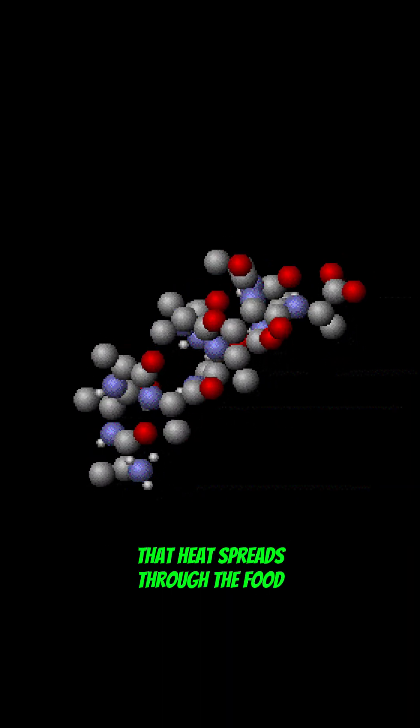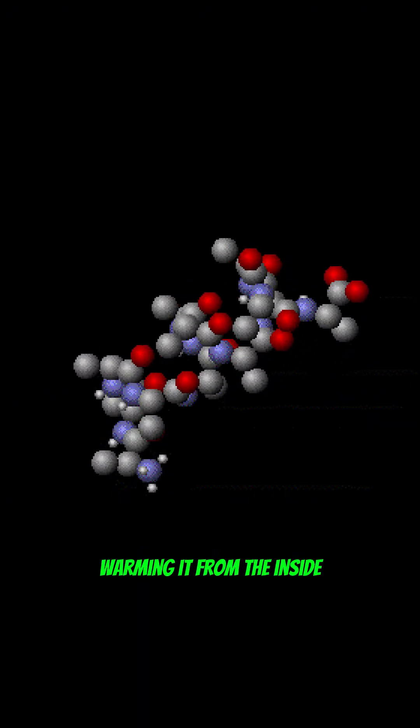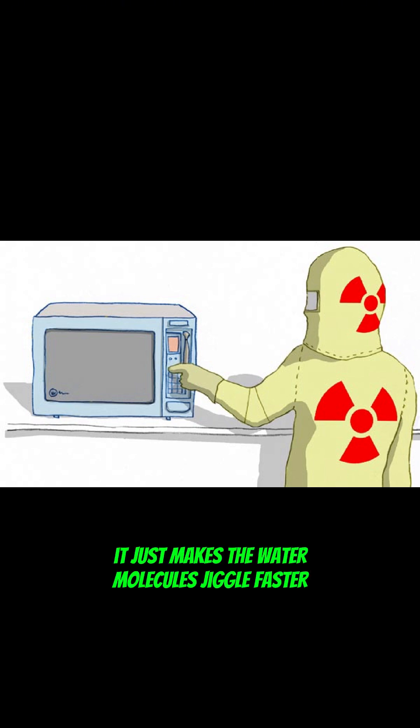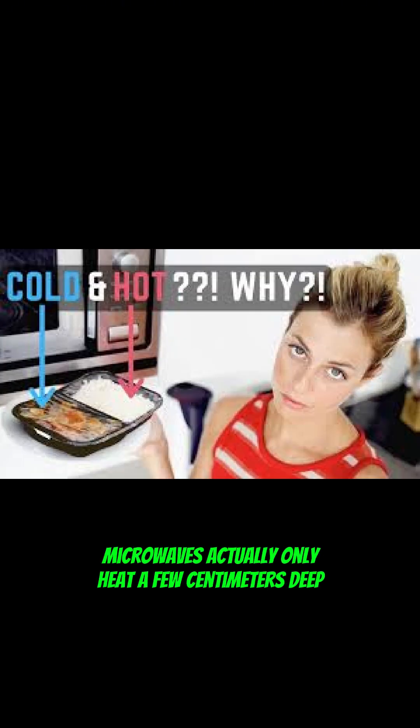That heat spreads through the food, warming it from the inside. And no, this process doesn't make your food radioactive or dangerous — it just makes the water molecules jiggle faster. Microwaves actually only heat a few centimeters deep; the rest warms up as heat conducts outward.